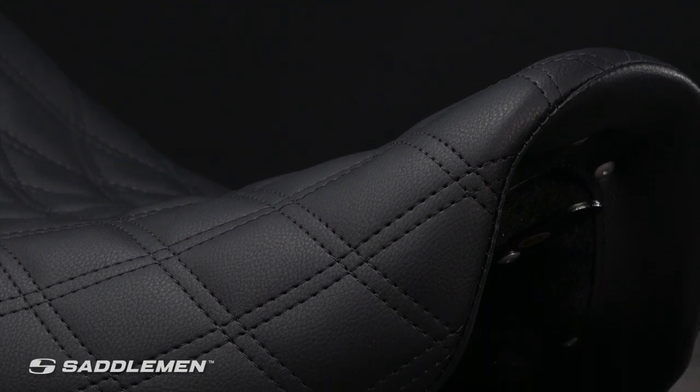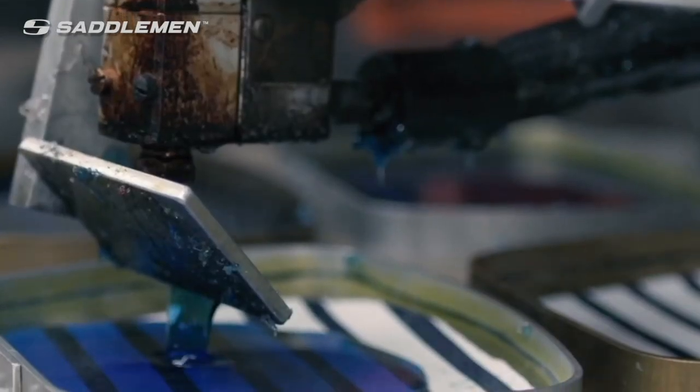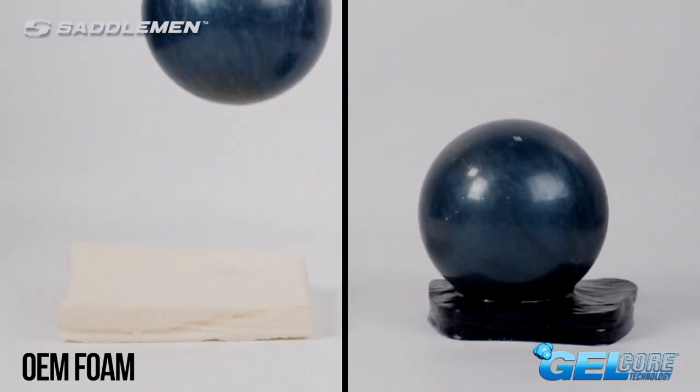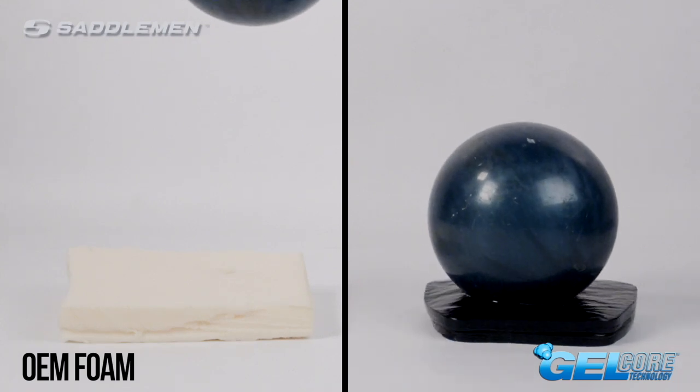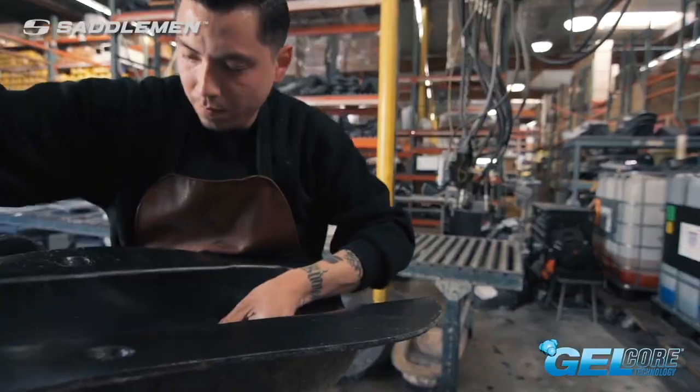You'll feel the difference from the moment you get on. It comes standard with our proprietary Gelcore technology. Superior to foam-only seating options, Gelcore is formulated and manufactured in-house and specifically engineered to dampen, divert, and deflect energy using an exclusive mechanical process that delivers a smooth, therapeutic ride.